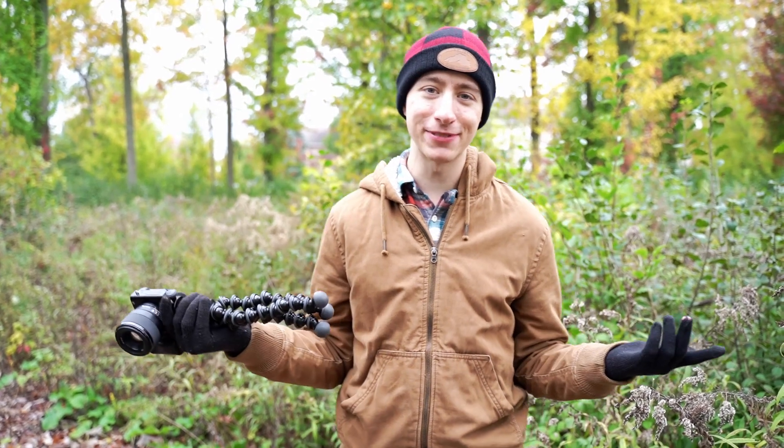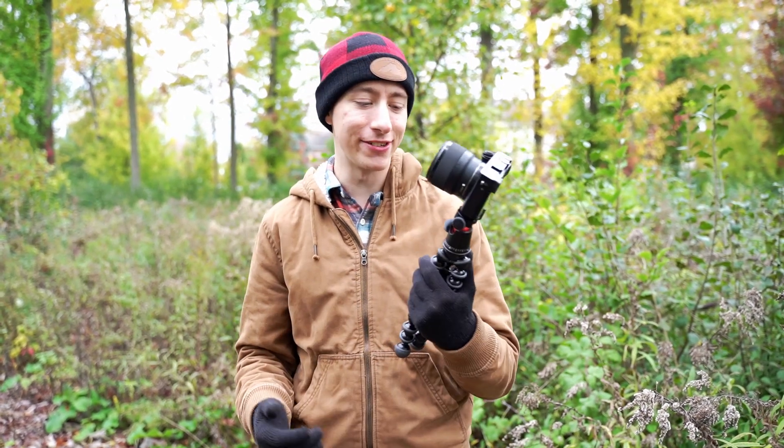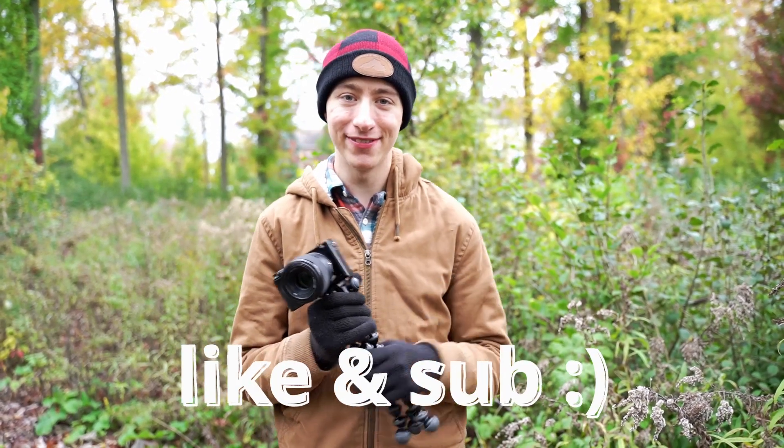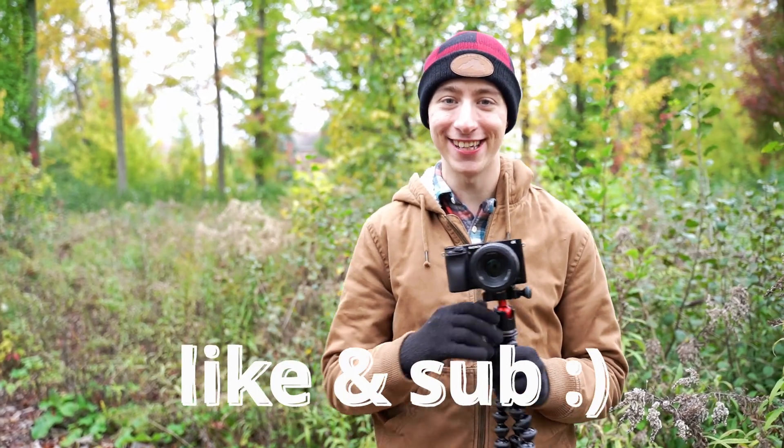That pretty much wraps up this review. I'm going to keep it simple — you don't need to listen to me ramble for 10 minutes about a tripod. If you're going to buy it for yourself, the link is in the description down below. If you liked this video, feel free to give it a like and subscribe. Thank you so much and have a good day.